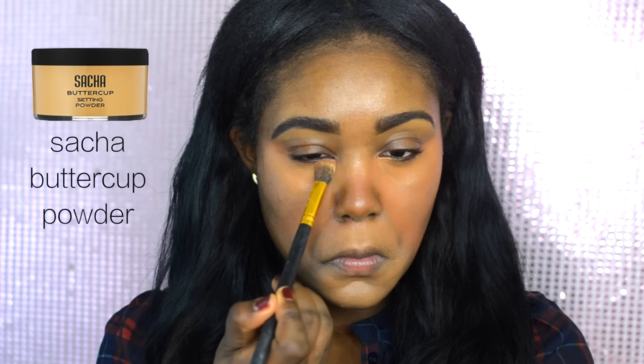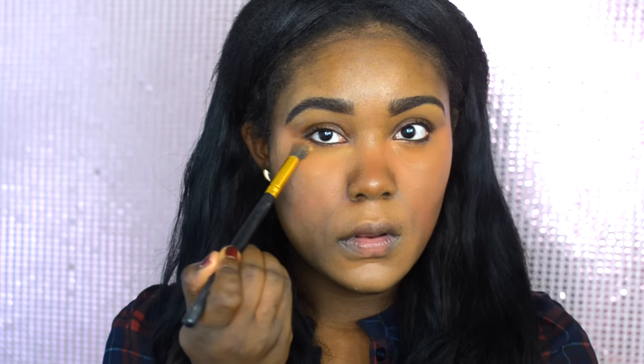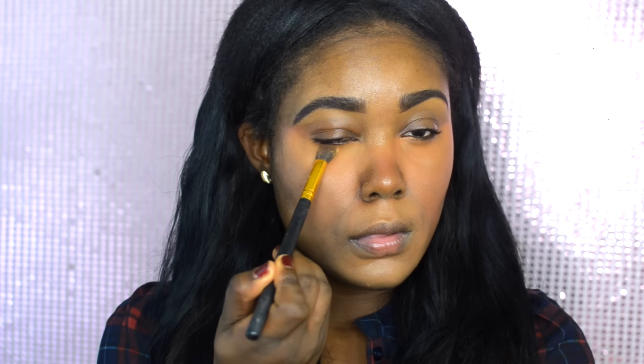Even though this is a really natural foundation routine, I like to go in with a setting powder to set under the eye just to avoid creasing. I'm using the Sasha Buttercup Powder. I decided to use this because it has more warmth to it, and since I don't have a lot of product on the skin right now, I don't really want to use a translucent powder.